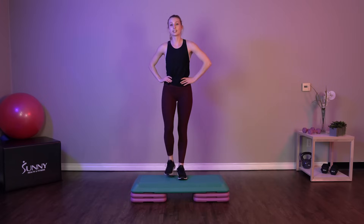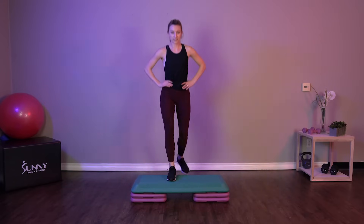Today we have three total rounds of exercises. We're going to be starting with beginner exercises, moving into intermediate, and then last but not least going into those advanced exercises.